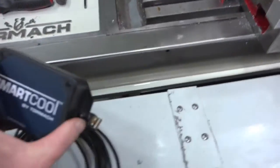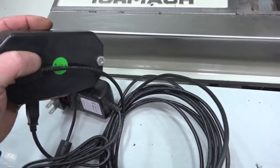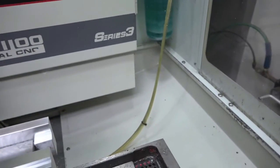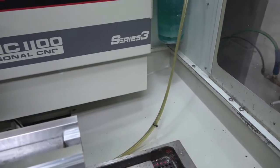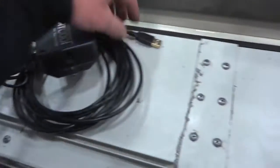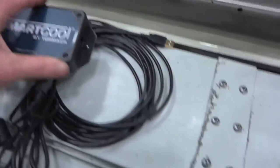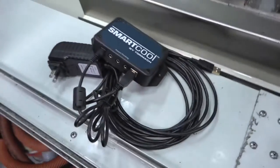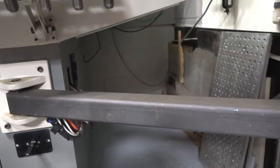Next we'll mount the control box — it's got magnets on the back and that will sit on the opposite side, on the back side of the machine. We'll plug it into the USB to give it power and find an open USB port. Let me climb back there and get that hooked up.